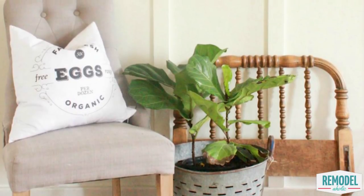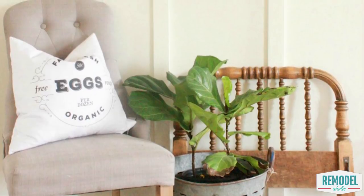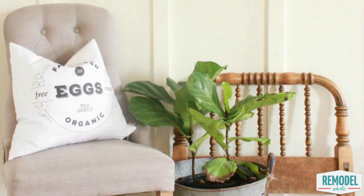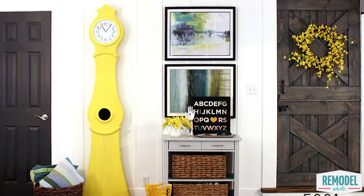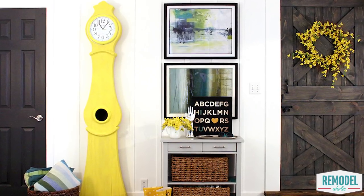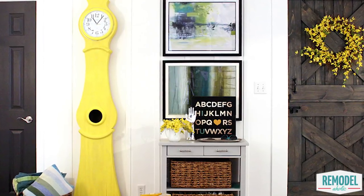Hello again Remodelaholics! We're back today with another great DIY tutorial to transform your home on a budget. Remember to check out our other videos and click subscribe below so you don't miss any of our weekly tutorials. Today's budget-friendly transformation comes from our contributor Sarah from 12 on Main.